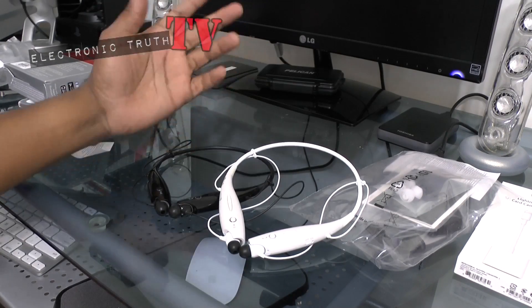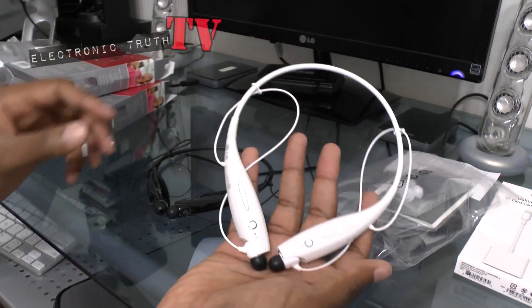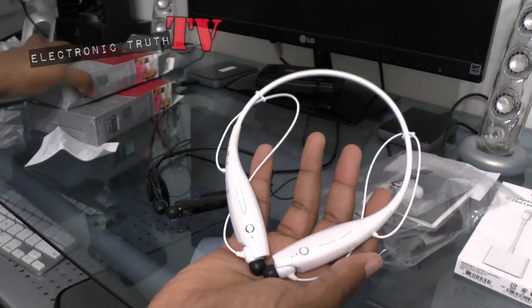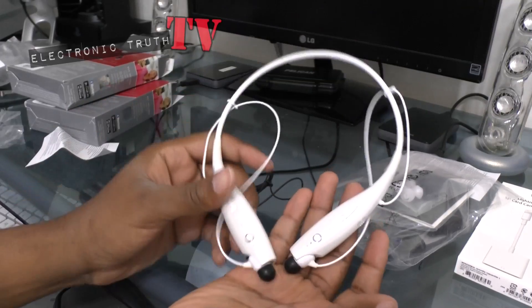So as you can see, here are the white Tones, made by LG, with the black actual earbuds. I think that really adds some contrast.